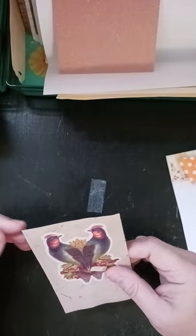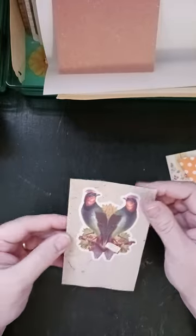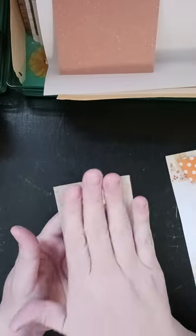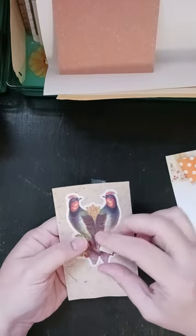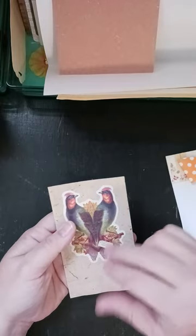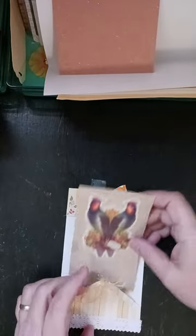If you want to round your corners, do that now. I am not going to round the corners on this tag because the way I did the others was I had the regular corners on the tag, then rounded corners on the journaling card, and then the tag. So I had three different shapes and that's what I want to continue.